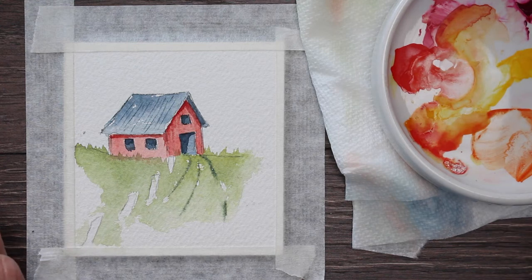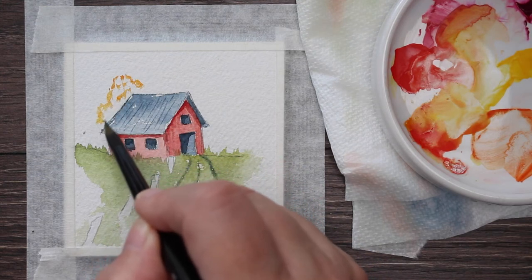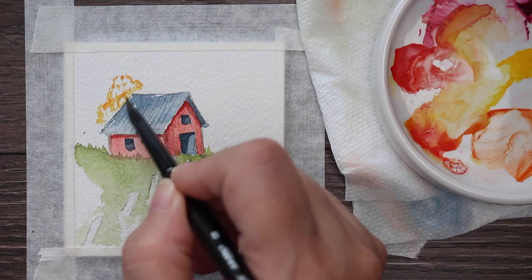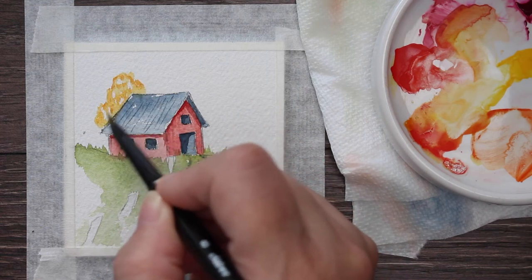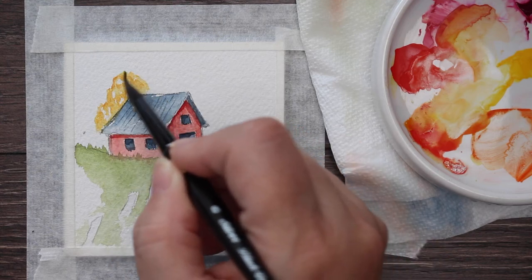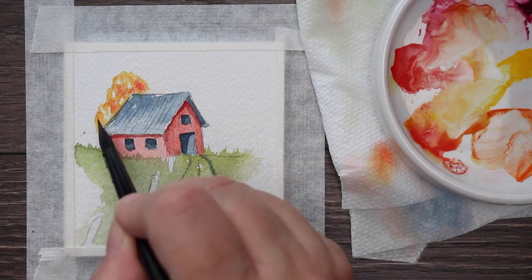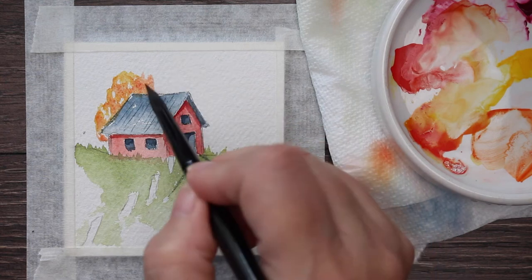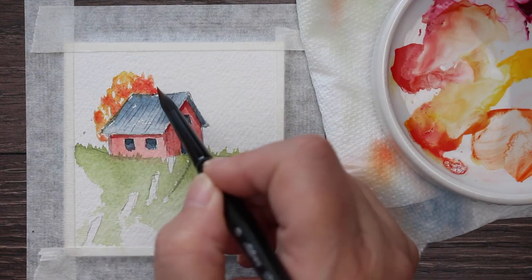Now I'm going to start putting in the fall foliage behind the barn. I don't know what kind of tree this is, but it's going to be yellow and orange. There we go — got that little tree going. Notice that I leave a little bit of space so that the sky is shining through. Then, once it's wet, I come back in with some of the reddish orange and just drop it in and let the water do the work of the blending. It's a nice, spontaneous look — I love it!